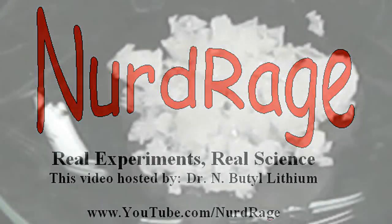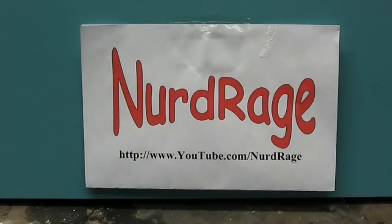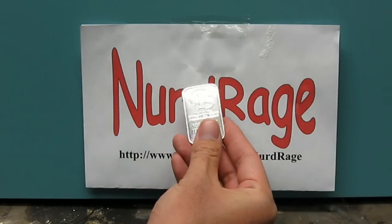Greetings fellow nerds. In this video we're going to make silver nitrate, a useful chemical in some of our videos. First, we need silver, so we'll be using this pure silver bar.